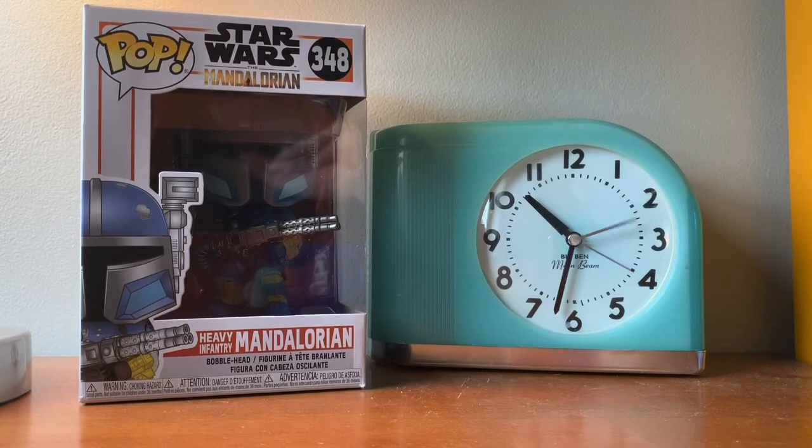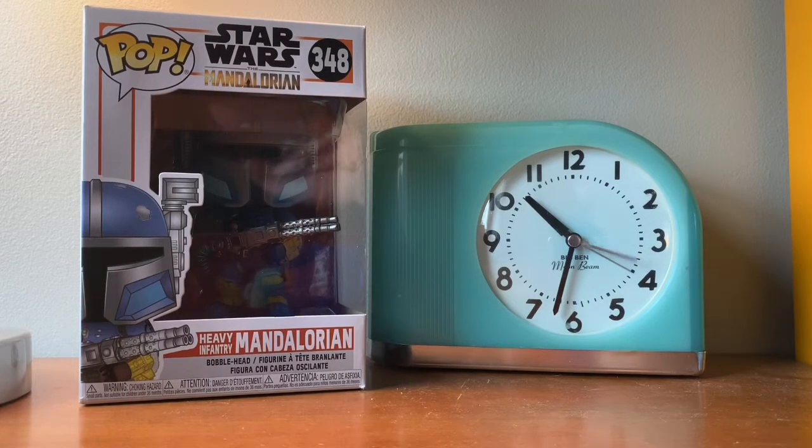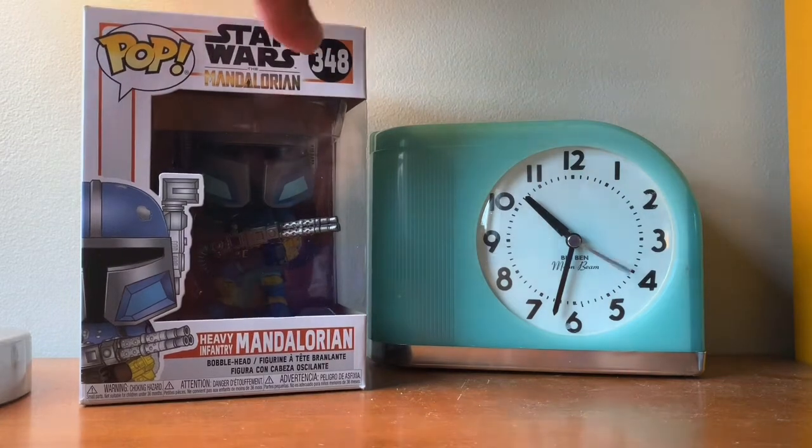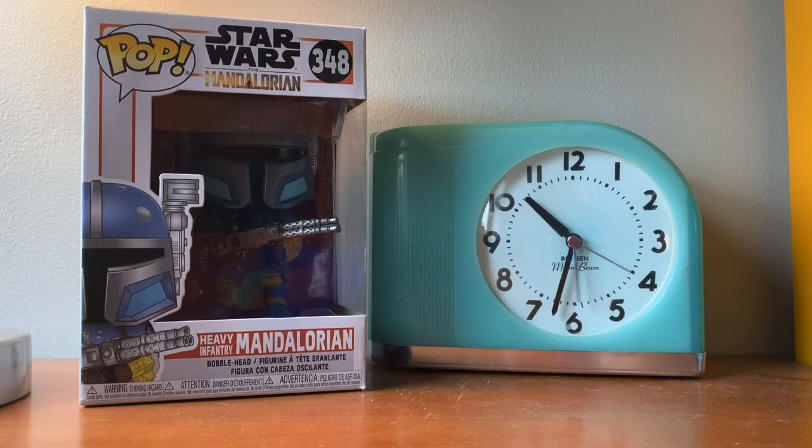I got a few videos for the week, hopefully. But yeah, let's get started with this video, guys. This video will be reviewing Star Wars: The Mandalorian — the Heavy Infantry Mandalorian. Hopefully I didn't butcher that too badly. I hope you guys like the video. Enjoy!